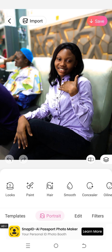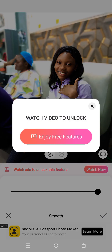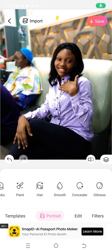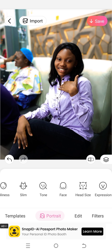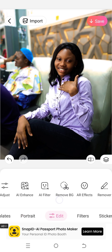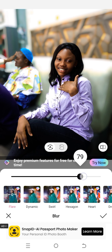Click on Smooth and bring the smoothness slider all the way to 100. After smoothing, you can also blur the background of the image by going to Edit — you can see the blur option below. Adjust it to blow the background.